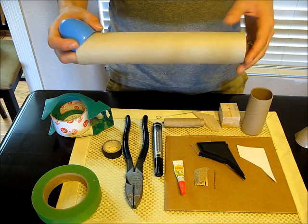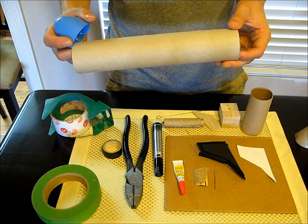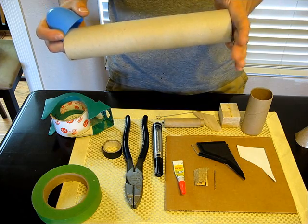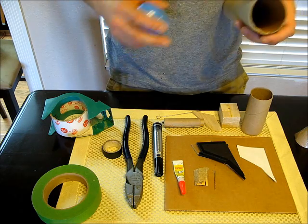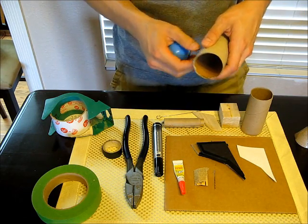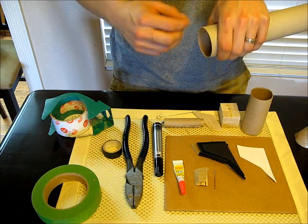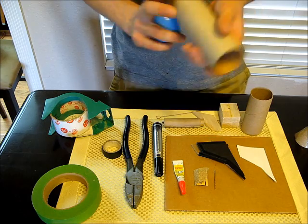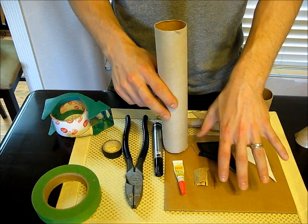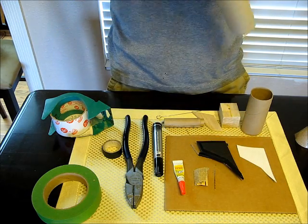As far as cutting cardboard tube, if you happen to have a bandsaw it's an excellent option to get a nice squared edge. If you don't, don't worry. One thing you can do is trace a line around there using a piece of paper that you wrap around — touch the ends so they overlap, trace that line, and then use an X-Acto knife to cut it. Afterwards, just put it onto a piece of something hard and flat with sandpaper and sand it, and you'll have a nice, crisp, clean edge.